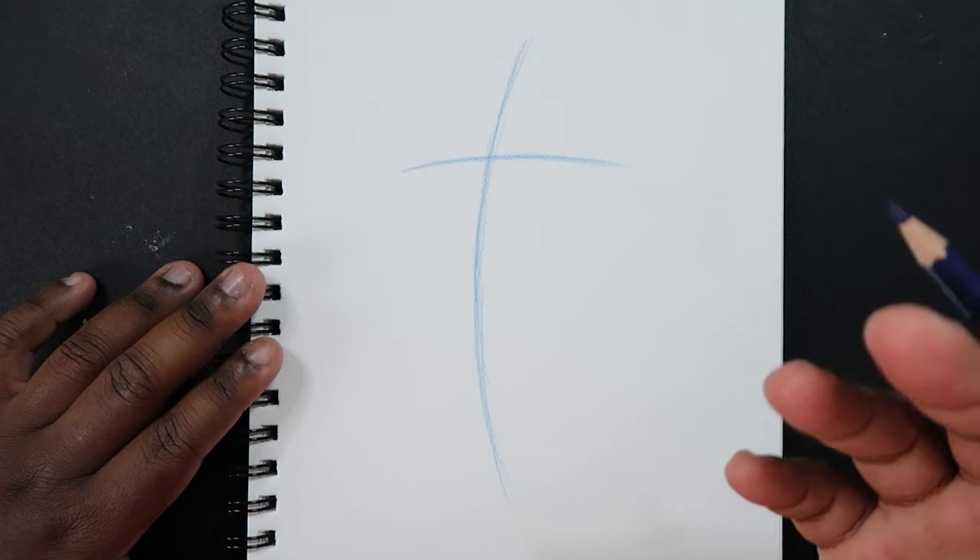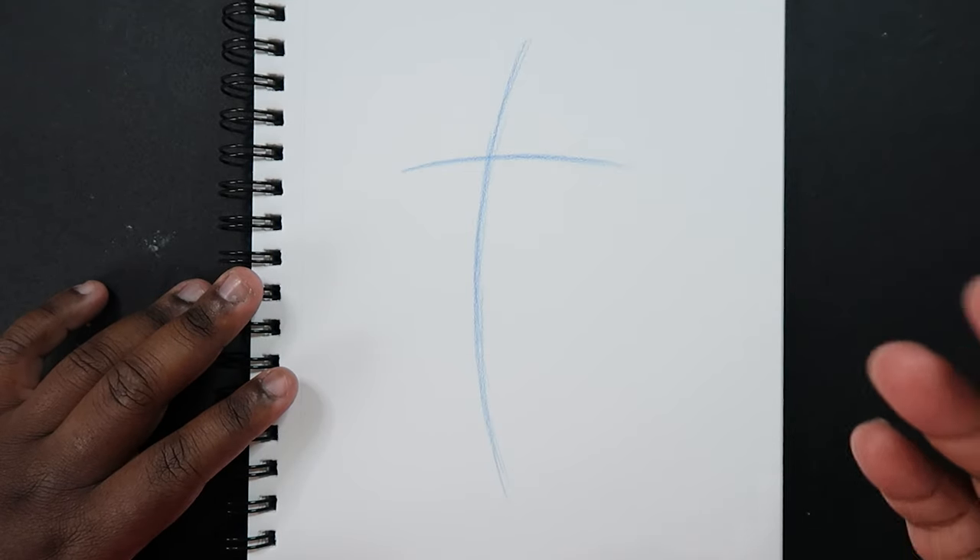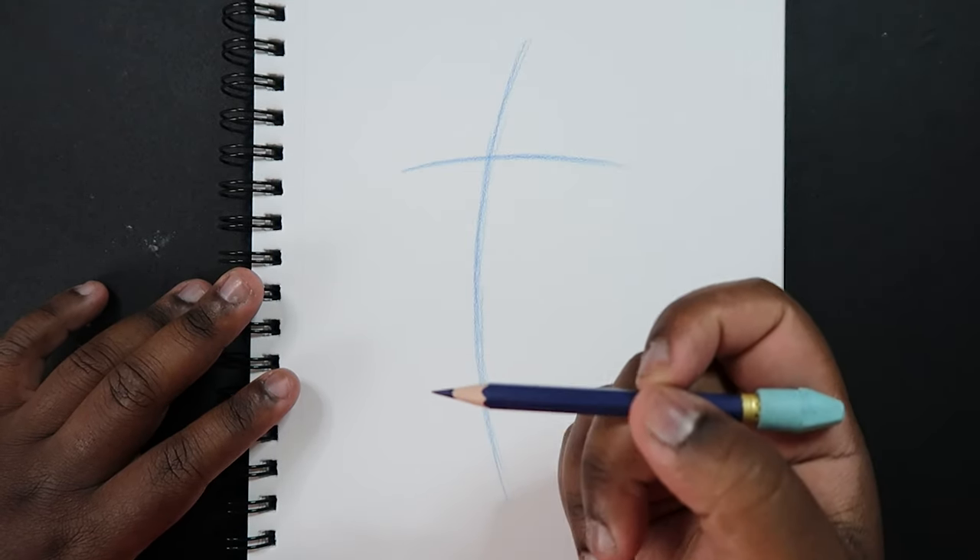Now if you're drawing the female torso at a right-hand side view you can do this but in reverse — that's up to you. But in this video I'm going to be drawing the female torso at a three-quarter view facing that way.